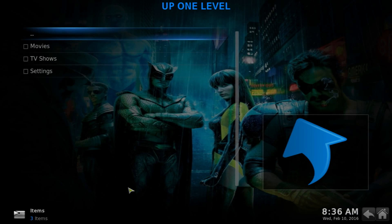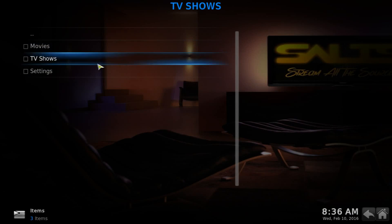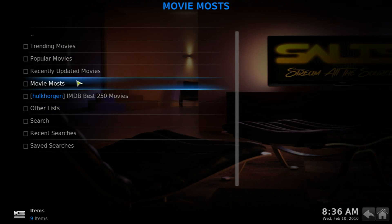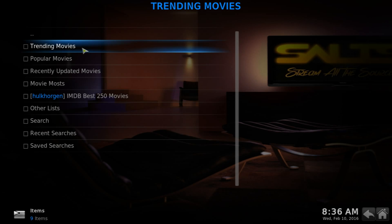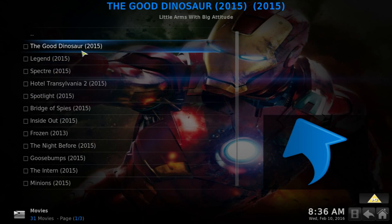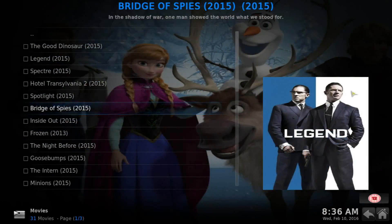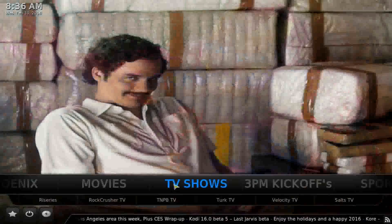It uses the Upline level as a default. If you go into the movies section you'll get different sections — for example, going into Trending Movies you can browse all the different movies available there.